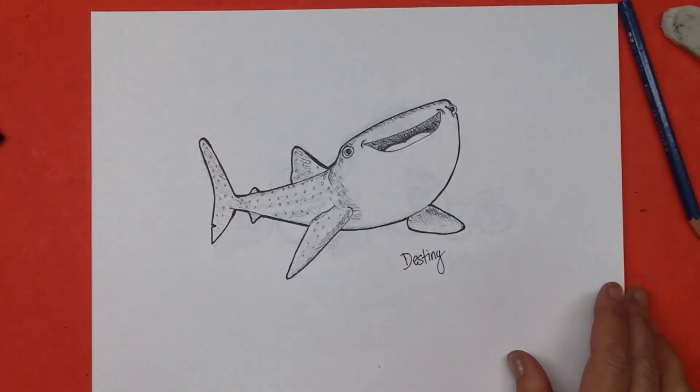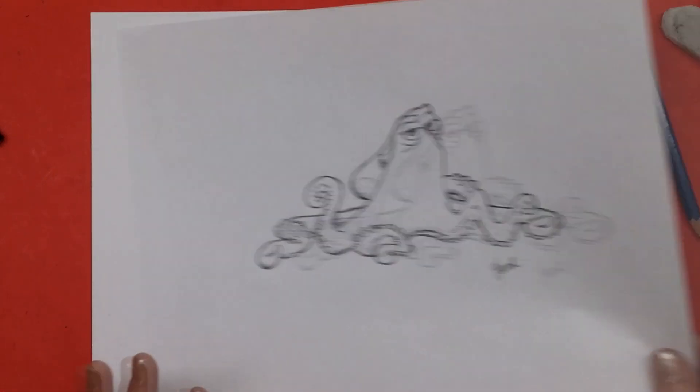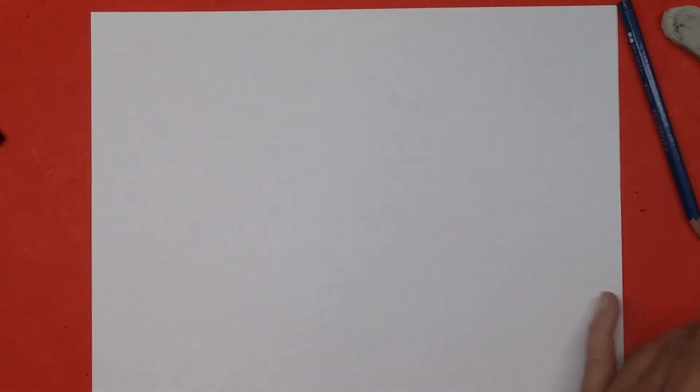The first one I drew — or last one I drew — was Destiny. Before that I drew Hank. And before that, the very first one I drew was Squirt. And now I'm going to choose another one to draw.